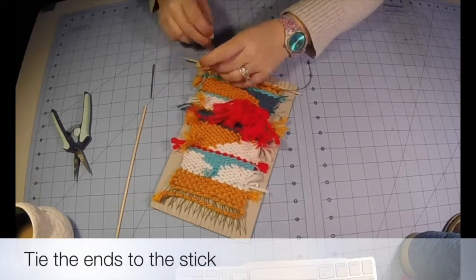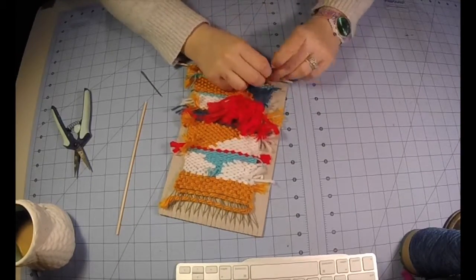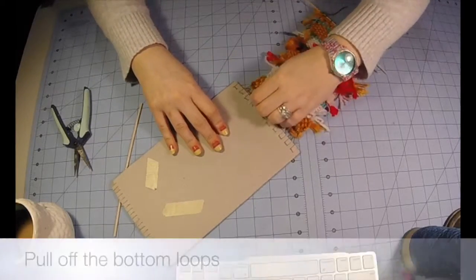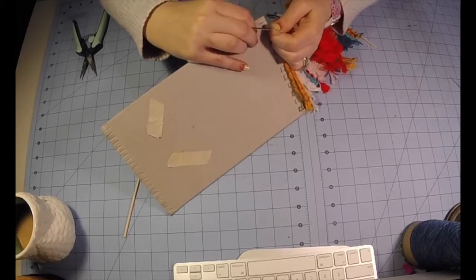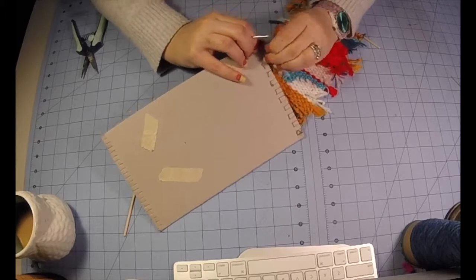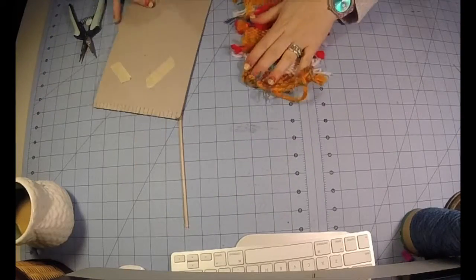Then we need to double knot those long ends by wrapping them around and tying a double knot — this will also help to secure your weaving. Now let's work on the bottom. We're going to pull the bottom loops off following the same steps we did before. We want to make sure that we are being careful not to pull the loops too tightly.